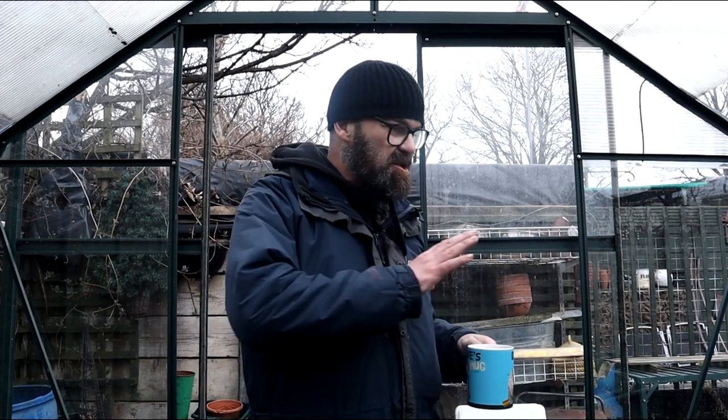Always start the day as you mean to go on - all that kind of thing. While the kettle was boiling, I was just setting up the potting bench. So come on, let's go and sow some onions.